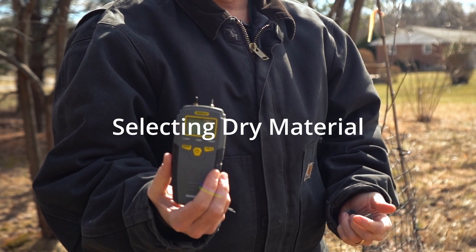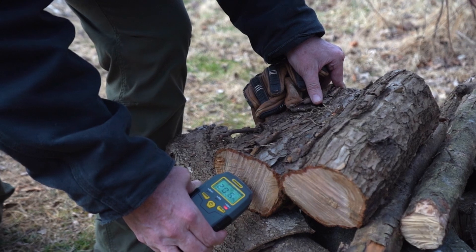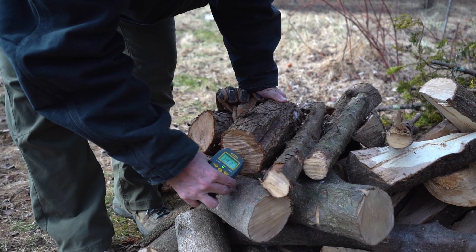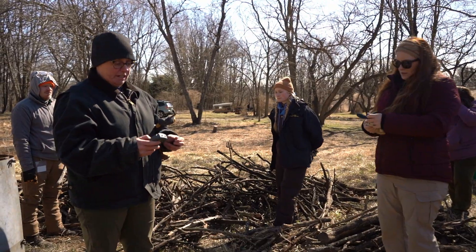A moisture meter is a good investment. We want the moisture to be less than 25%. Ideally we would do a fresh cut to get the inside moisture content, or if there's a lot of bark on the wood you can scrape off the bark and put the moisture meter in.